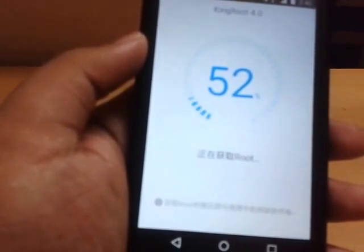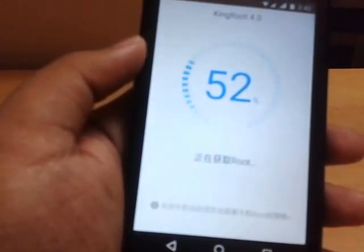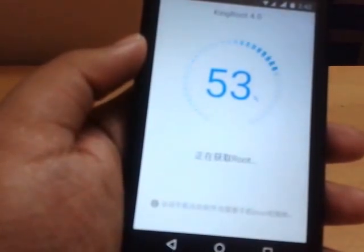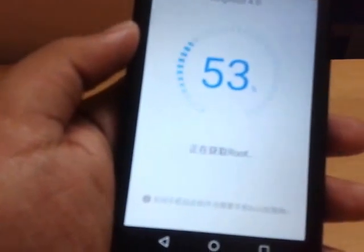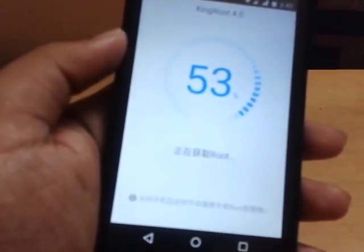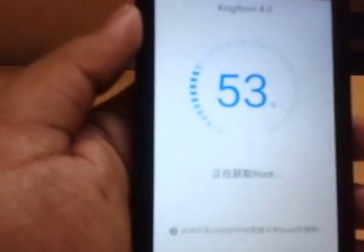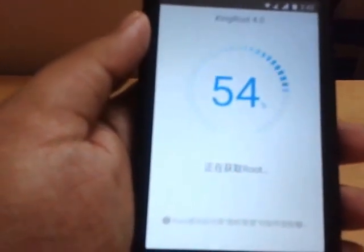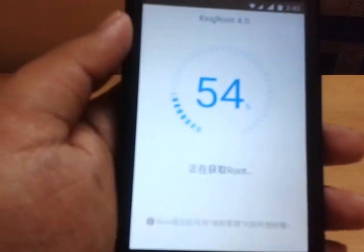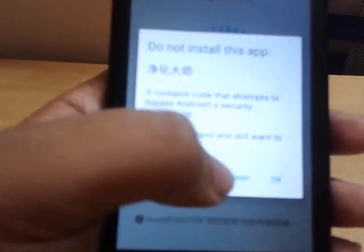Wait a while. Don't exit this menu if you have started rooting — be very patient and wait. Now again click 'I understood' and 'Install anyway'.